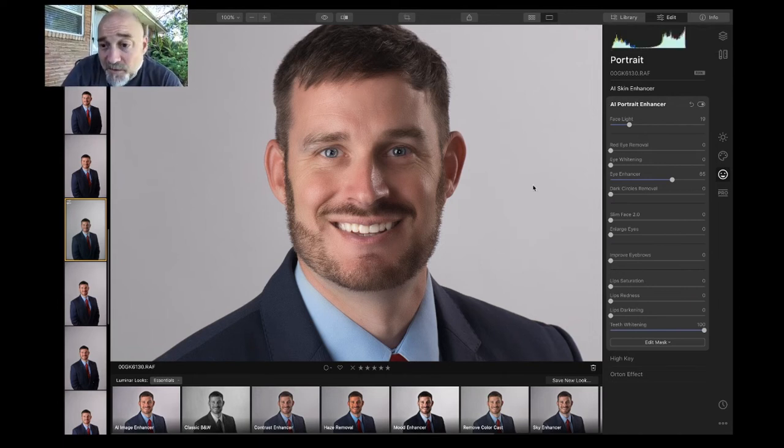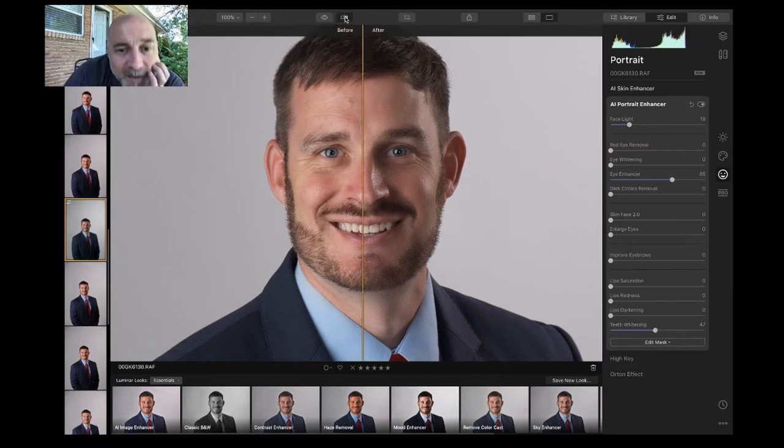That is too much, so let's bring the teeth whitening down to the middle and then look at the before and after. You can use the split screen for before and after and then make your adjustments from there so you can see how far you're going.